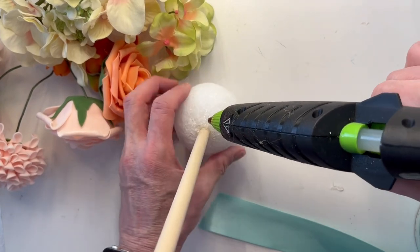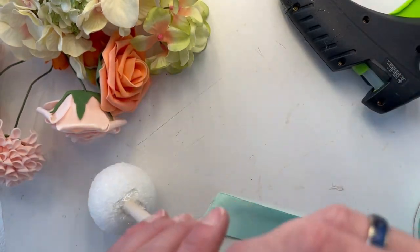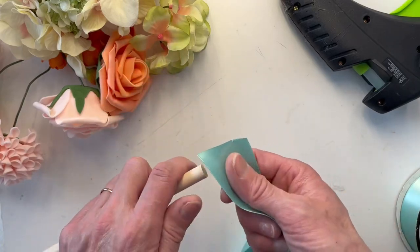Why not give the Flower Girl a wand and then they can go prancing down the aisle, waving the wand — put lots of ribbon tails on it so you get that movement. It'll be awesome in pictures and fun to watch.